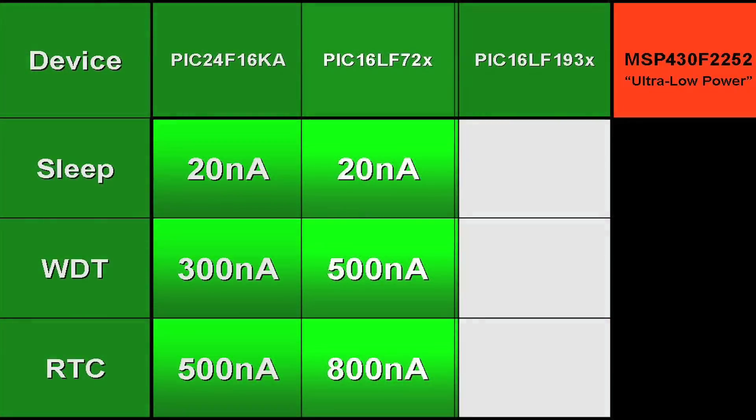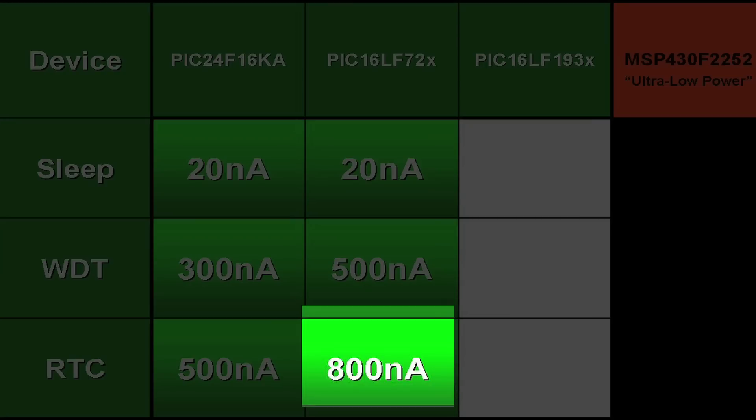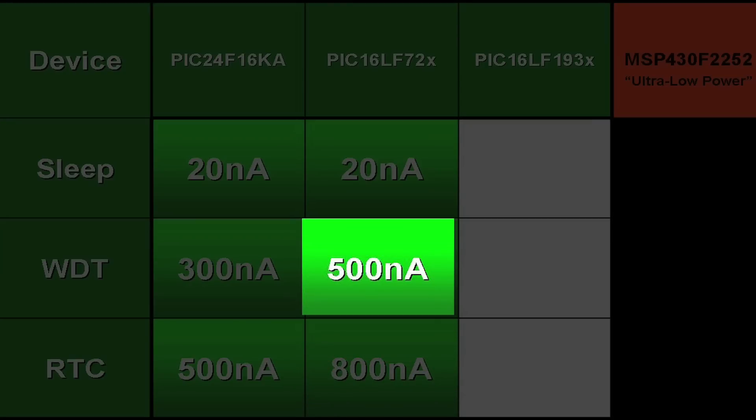Let's look at the current consumption scorecard. For sleep, the current was just 20 nanoamps. For sleep with the real time clock, the current was 800 nanoamps, and for sleep with the watchdog timer, the current was 500 nanoamps.